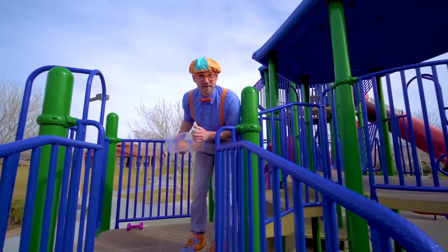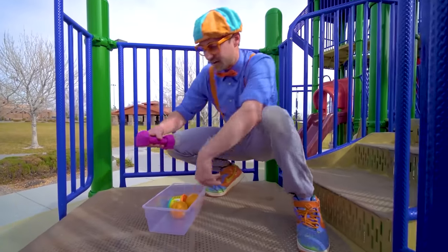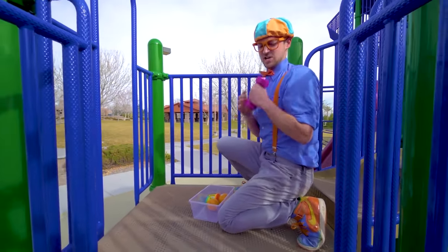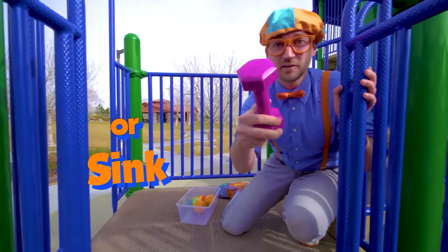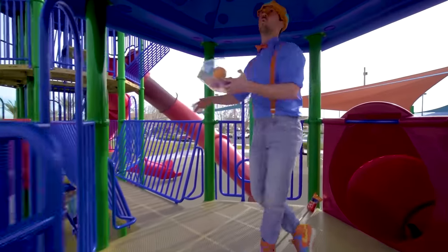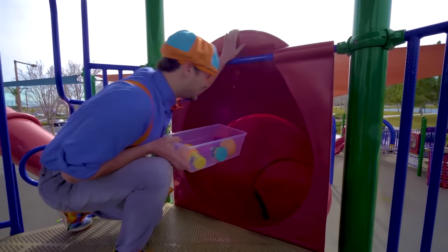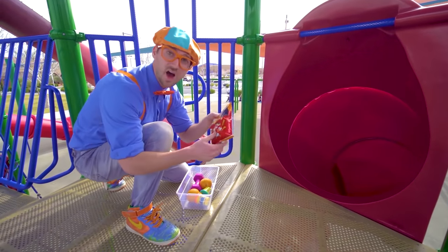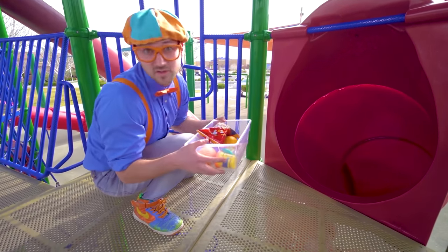I found another item. This is a dumbbell. Makes really big muscles. I wonder if it will sink or float. It's pretty heavy. Let's put it in the tote. Another slide — this is the same color as the last one, it's big and red. Some chips! I wonder if these will sink or float. Let's put it in the tote so we can go see.